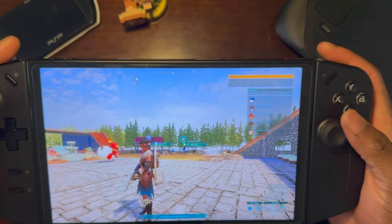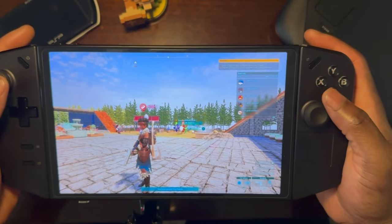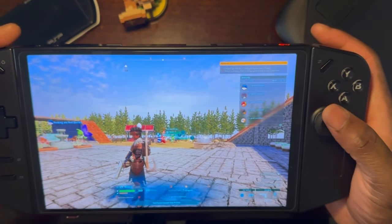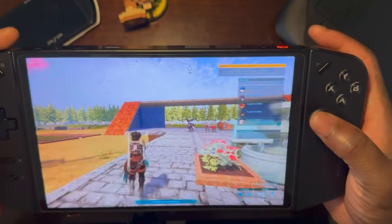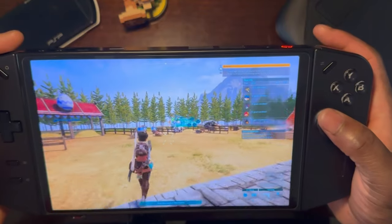Some folks might choose to bring the graphics settings down. I just like playing in high fidelity while I'm on the go, primarily because of the big screen the Lenovo Legion Go has and also how pretty everything looks. This is me playing the game and I can see it runs smoothly, with all my pals doing whatever they're assigned to do.